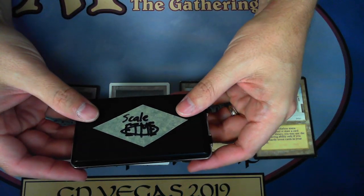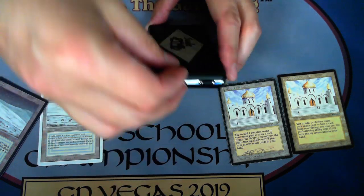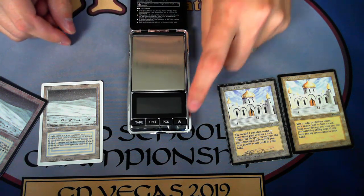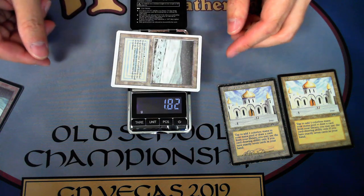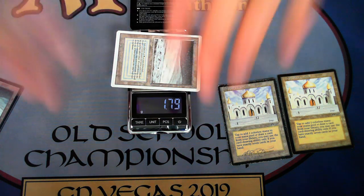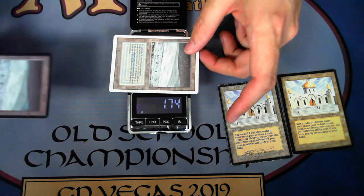Another tool is just a little mini pocket scale. I put my initials on it because I travel with it and wanted to be able to identify it easily. When you turn the scale on it'll calibrate itself, and this is a pretty sensitive scale. If I put a real card on here you can see the approximate weight. Notice if you make wind on it, it'll actually change the reading — they're pretty sensitive, so you've got to be careful and try to get a good clear reading.